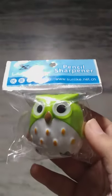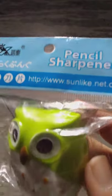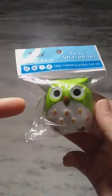Hello guys, I am Preet and today we are going to unbox the pencil owl sharpener, which is this one. So guys, let's unbox this one. Let's get started.